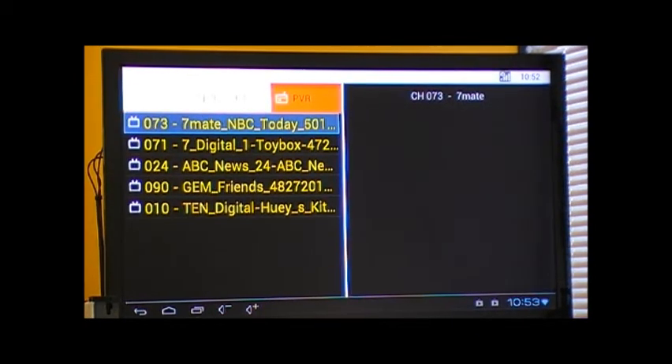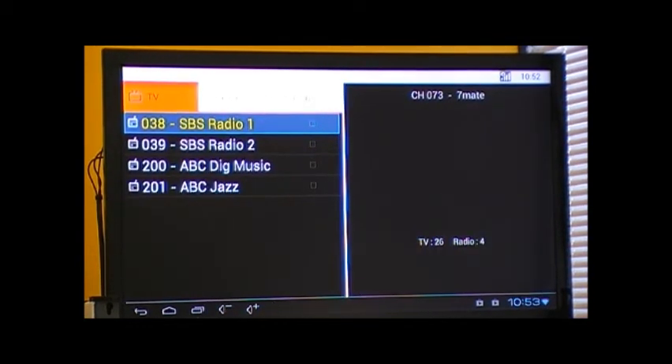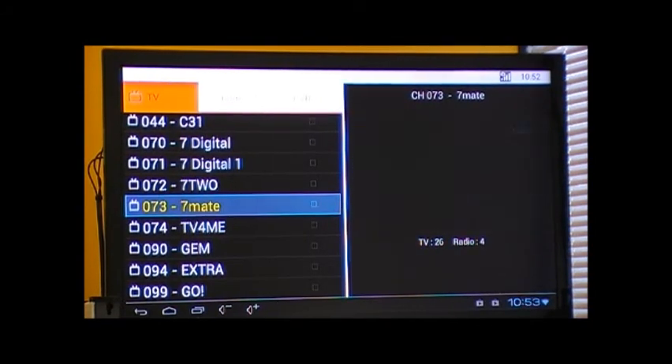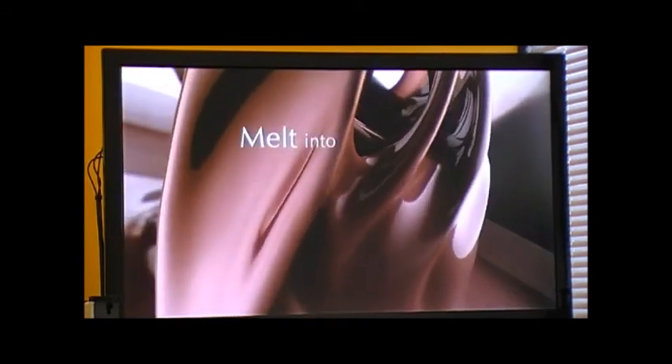To return to live TV, hit the left arrow to go across to TV and press OK on the desired channel.